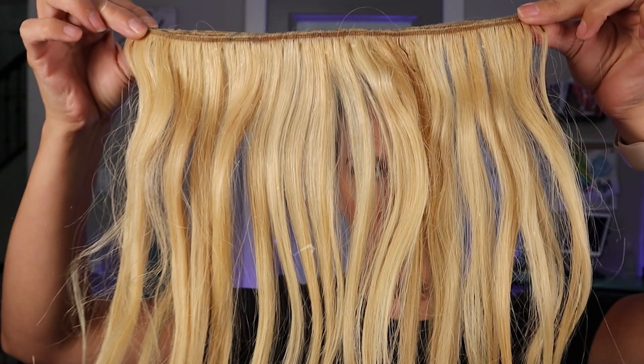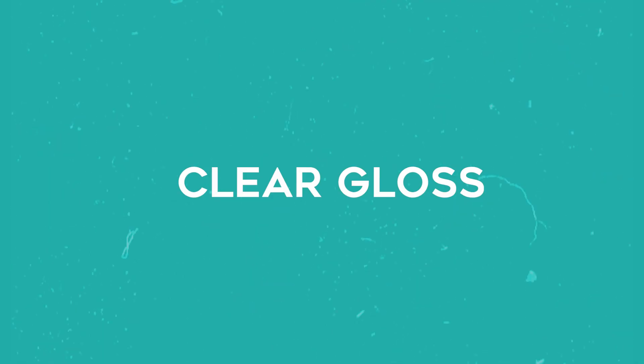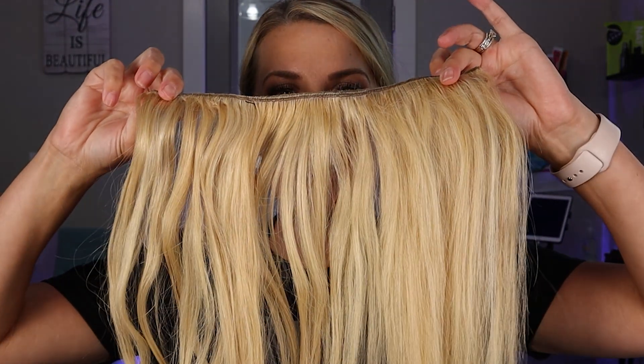I'll pop a picture up — this is what it looked like before I did this super easy trick on the hair. All it is is a clear gloss and 20 volume developer. Yep, crazy! Let's apply it to the other side of this hair extension and watch the magic work.